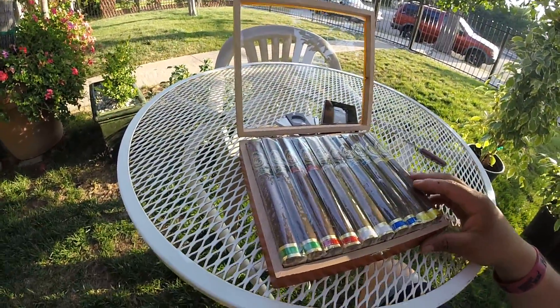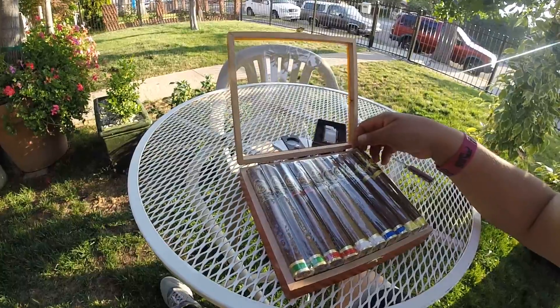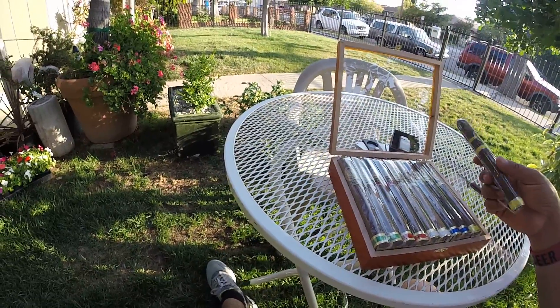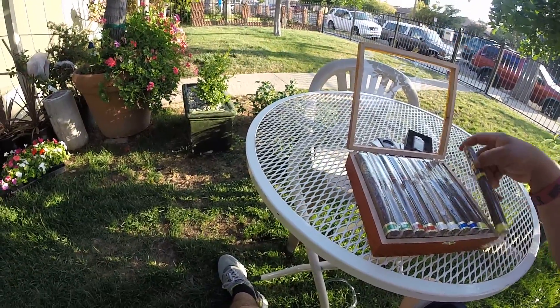All the cigars are from a mild to a medium strength, so they're not that strong. And you can buy this at the Thompson Cigar store — you can go to thompsoncigars.com and get this whole box for about $70 shipped.